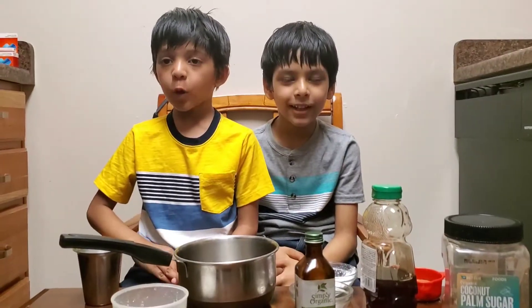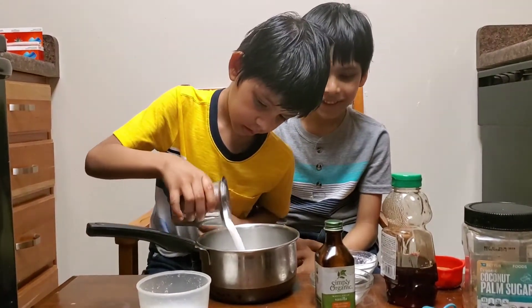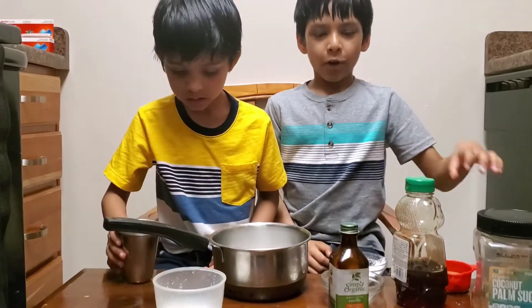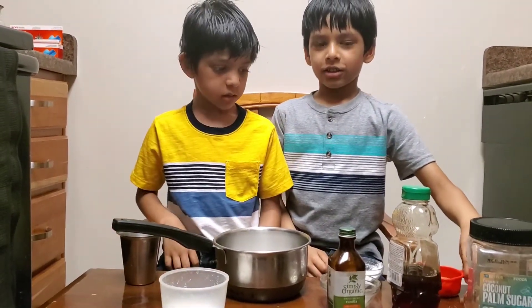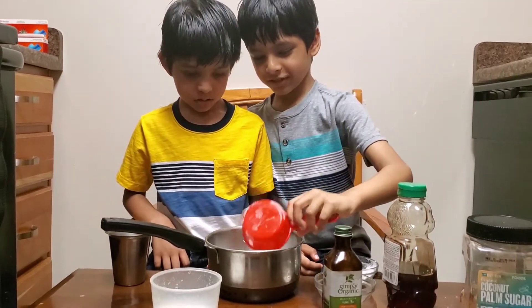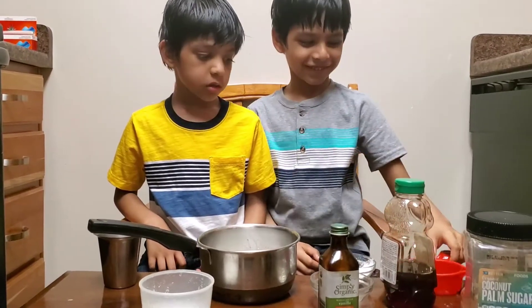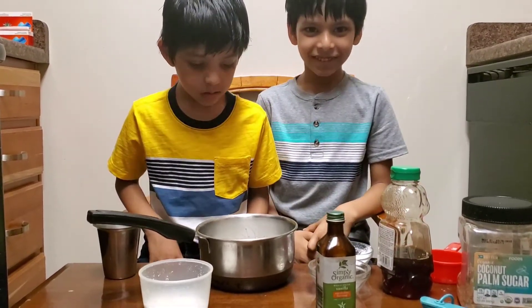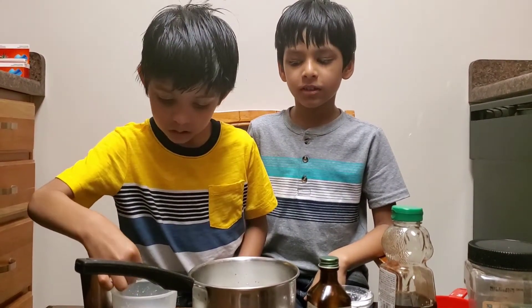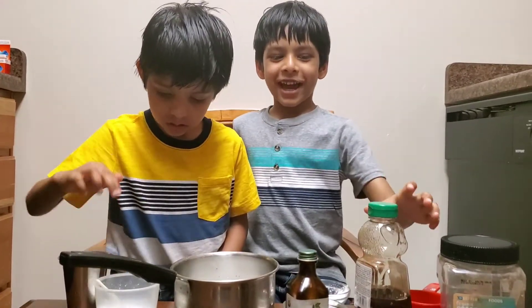I'm going to add milk. Now I'm going to add some sugar. I'm going to add salt. I'm going to add some honey.